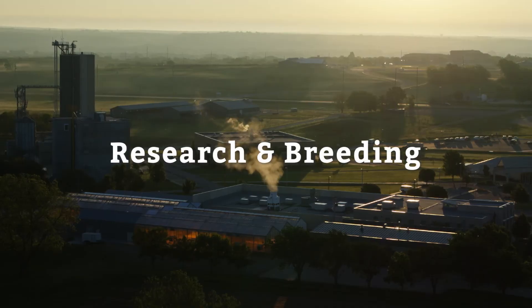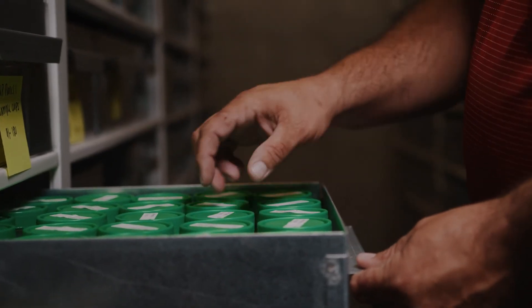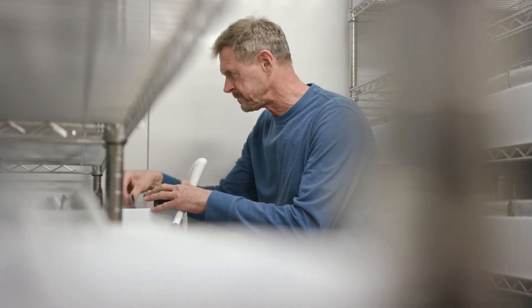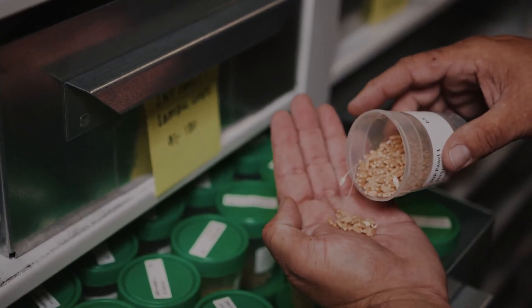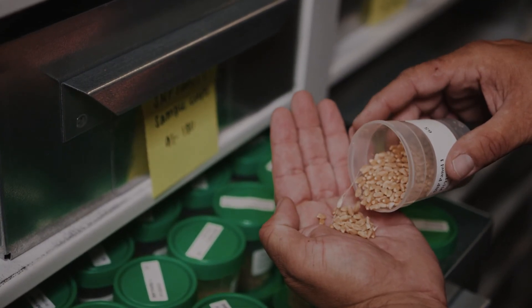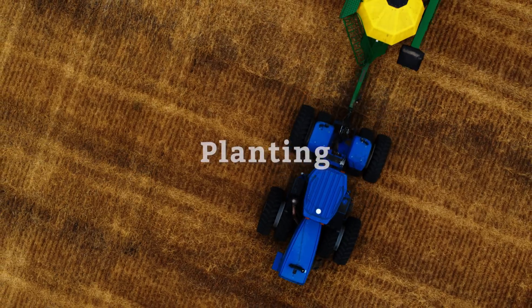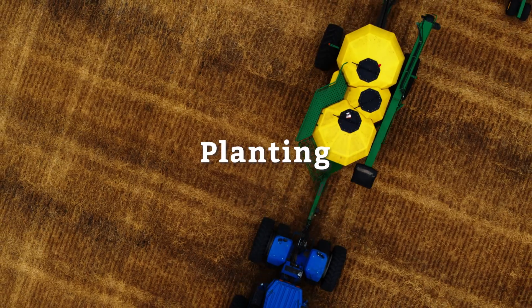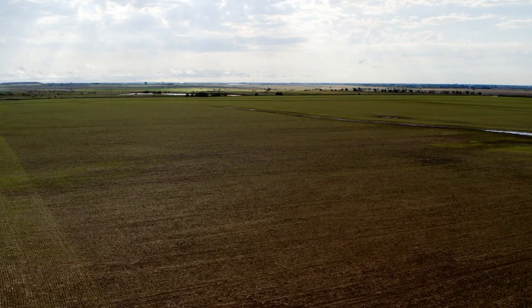All bread starts as a seed, but not just any seed. It's been carefully selected by trained scientists who handpick the seeds or kernels to become a new wheat variety. Out of thousands of candidates, only a handful make the cut. These selected varieties become available to farmers who plant them in soil and nurture them for months while they grow into wheat plants.